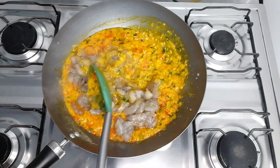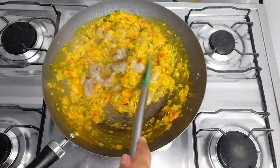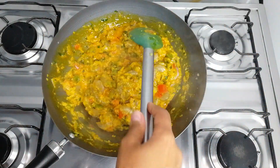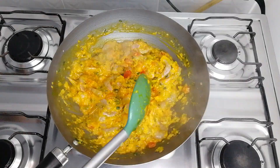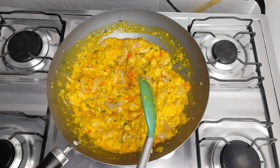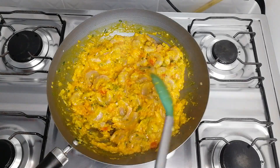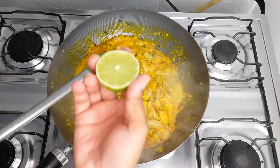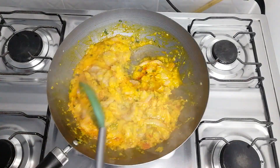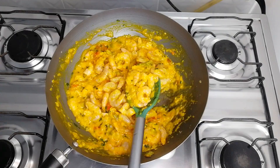I'll stir slowly to incorporate the shrimp with all these ingredients. Look how beautiful this is turning out — imagine the final flavor of this bobó de camarão. I'll leave the shrimp for three minutes in this sauce, no more than that, because shrimp that cooks too long becomes rubbery. At two minutes, I'll squeeze in the lemon. Look — the shrimp is already turning orange. Once it's orange and golden, it's done. If I cook it more, it'll be rubbery.